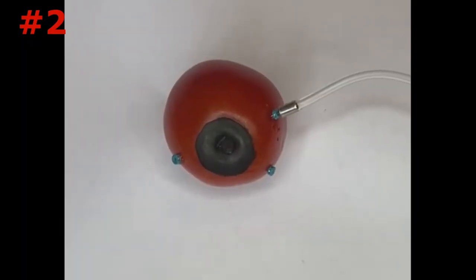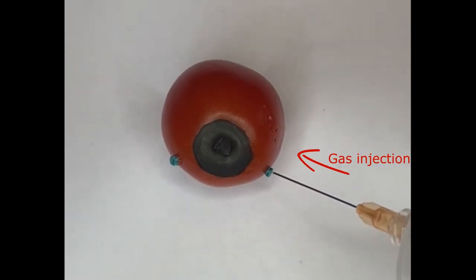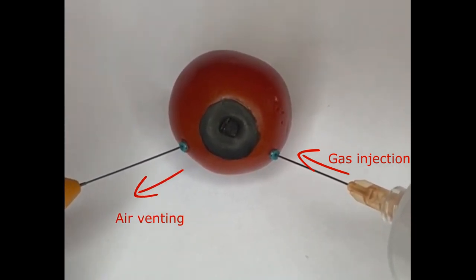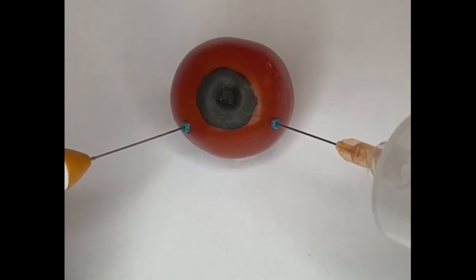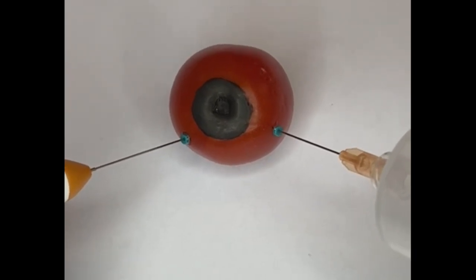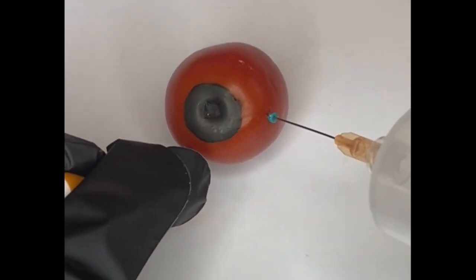The second technique consists of removing the scleral cannula with an infusion line, ensuring that there is no air leak, and after that injecting gas through the superior scleral cannula from one side and removing air by opening the valve of the scleral cannula from the other side. As you can see in this video, a flute needle can be used for this purpose. In the case of non-valve scleral cannulas, the plug can be opened, allowing air to escape the eye. After the gas lavage is completed, scleral cannulas are removed, sclerotomies are ensured not to leak, and eye pressure is evaluated by palpation.